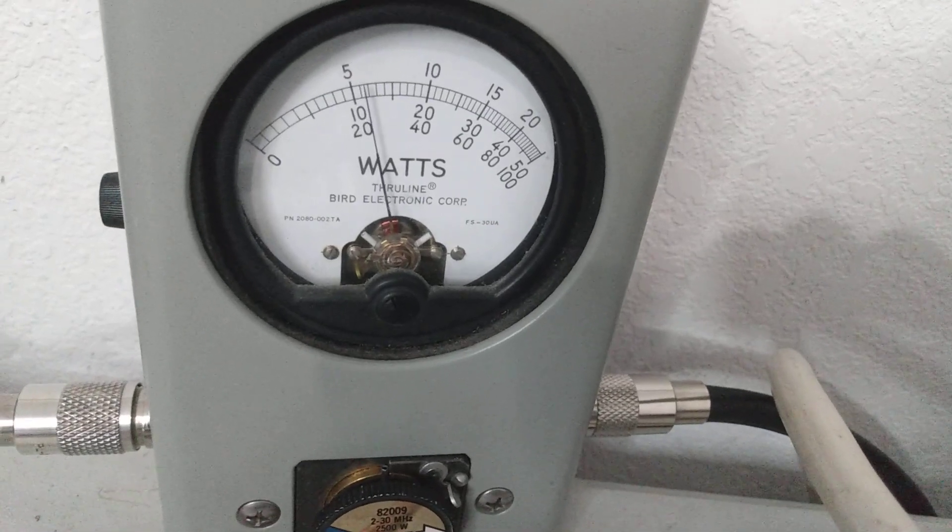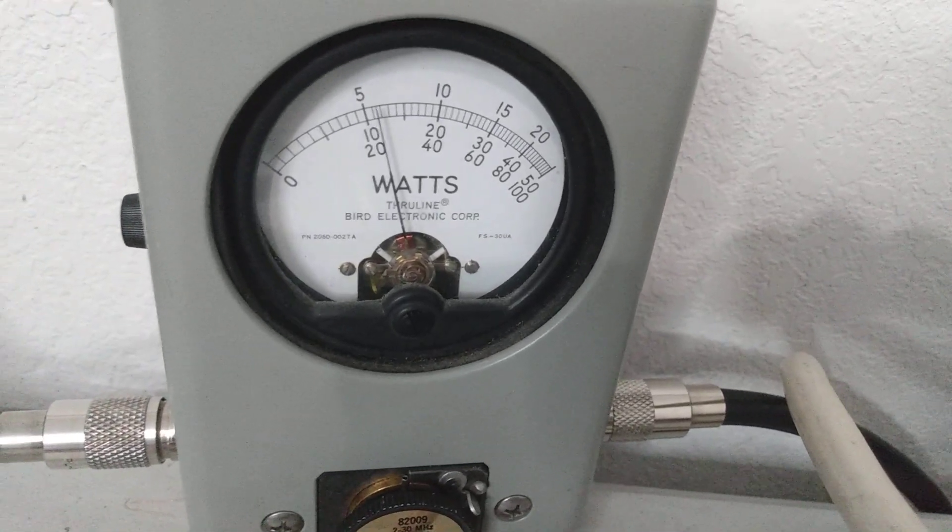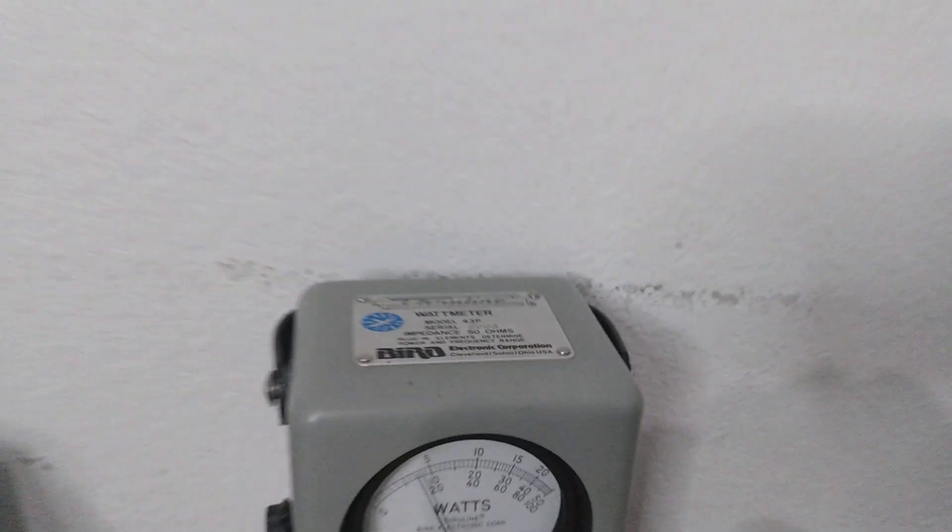Let's come up to about one o'clock with it. We were at 750 and now we're at — we're going to call that 550.